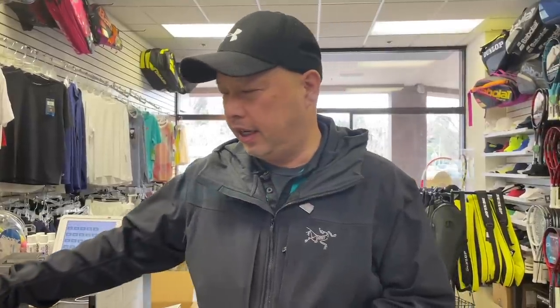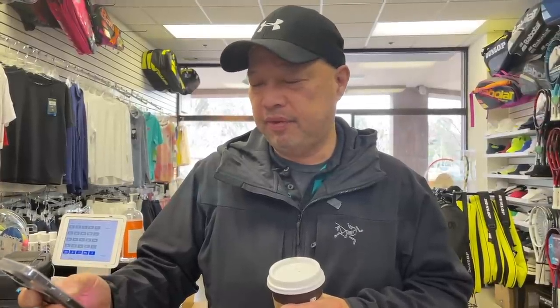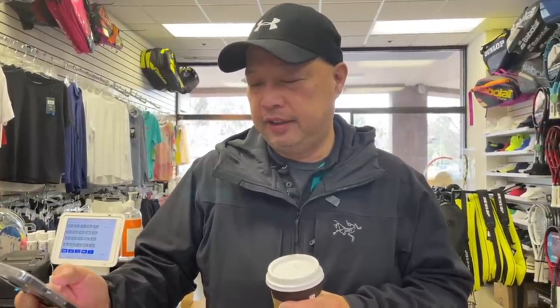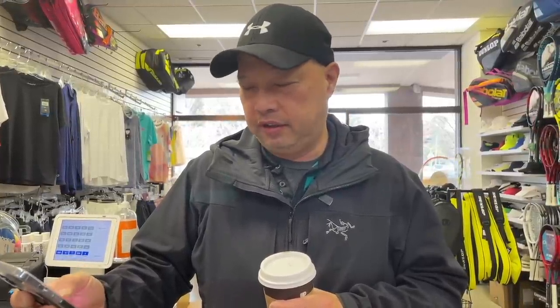Alright guys, so before I get going, it's nice and hot today. And I totally need it. Anybody else suffer from allergies out there? We're always about mid-March, right about now. My eyes, my nose, everything. Coffee sponsor of the day, my man Todd Hoyt. Todd, thank you so much for sponsoring my coffee this morning.